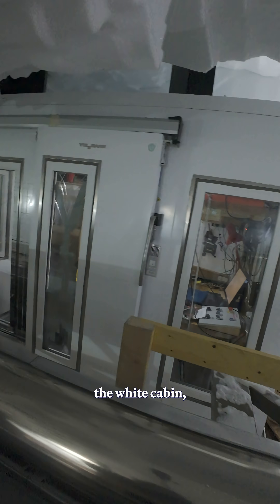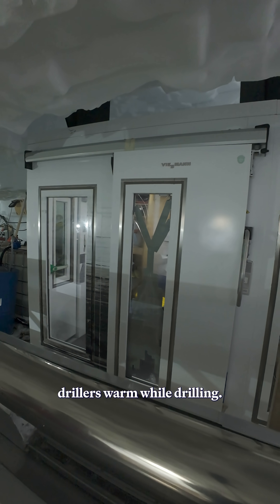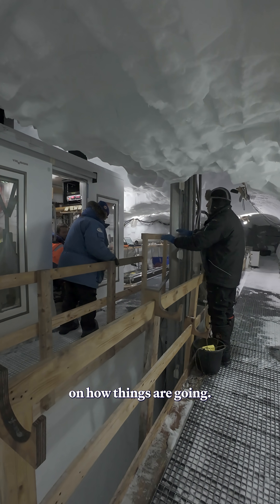Over on the side, the white cabin is a freezer, but here it's used the other way around — it used to keep the drillers warm while drilling. That's where the drill operator will sit when we're drilling, keeping an eye on how things are going.